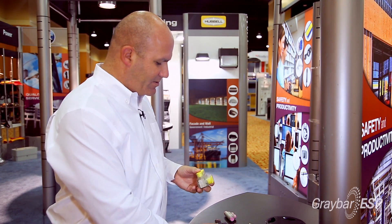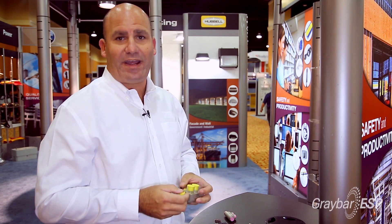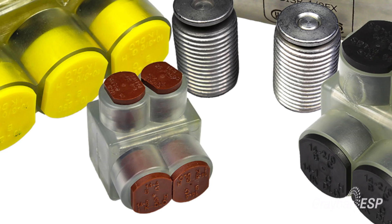Some other unique features of this connector: each and every connector is marked with the wire range. Also, all the caps are marked with the wire range as well as the torque values that you're supposed to use in accordance with Underwriters Laboratory.